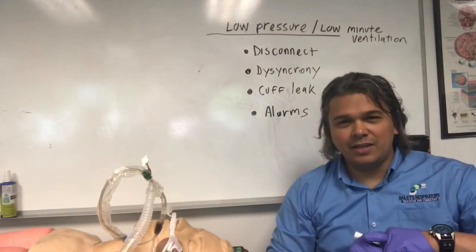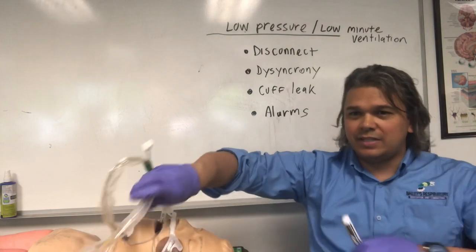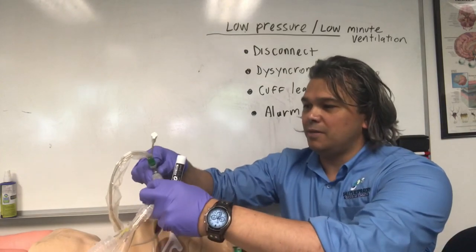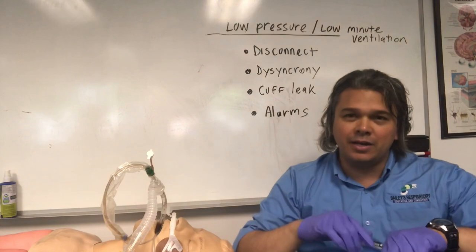The other main alarm we're going to get is a low pressure alarm, and usually it's a vent disconnect. Let's say the vent pops off the patient — you hear air blowing and you hear this alarm. That's usually what it is. You do a quick troubleshoot, pop the vent back on, and we're good.